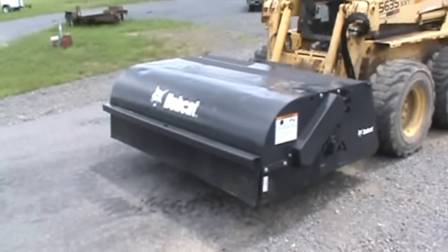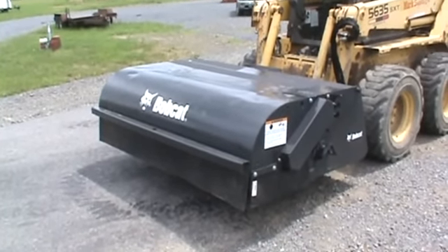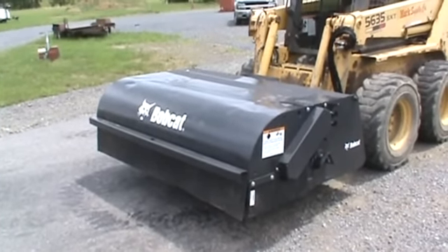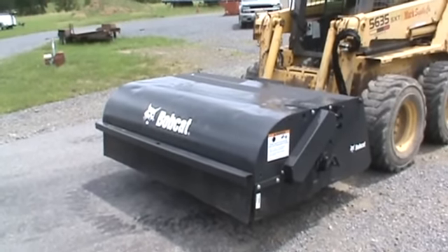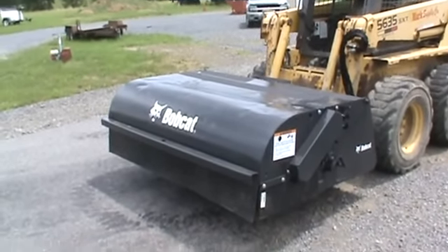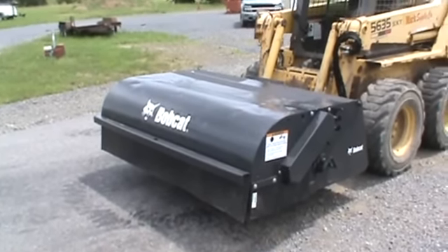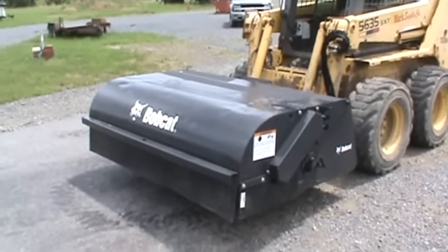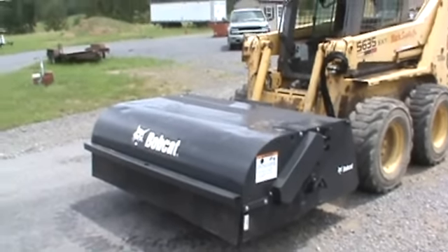Hey guys, Nick Miller here today from MarkSupply88. Today we have for you a Bobcat 72-inch sweeper for the front of your skid steer loader. This broom came in and we've put it through our shop. We've put all brand new poly bristles on it — your broom bristles. We've put all new Bobcat skirts the whole way around, the rubber skirts. We've cleaned and painted it. We've put a new Bobcat decal kit on it. It comes with the hoses and the flat face couplers.